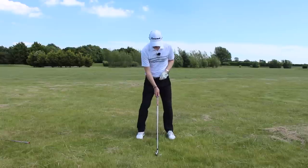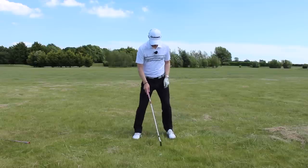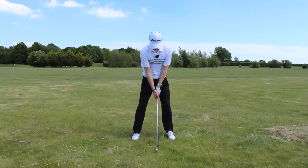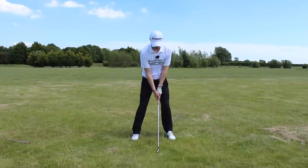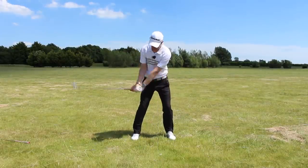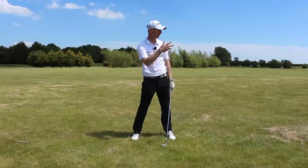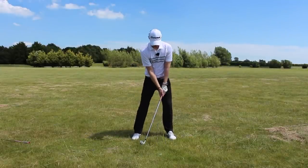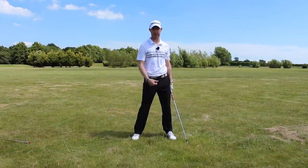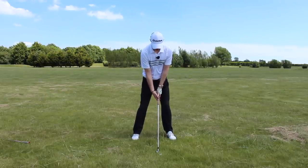For ball position, we want it to be a fraction behind where you would normally place it. Feet almost the same distance apart, ball a fraction forward of my central point — about a ball's width back of where I'd normally have it. I want a bit of pressure to start, maybe 60/40 onto my lead side, just to encourage a little downward angle of attack, fractionally steeper than normal. I don't really need too much of an excessive wrist hinge from here because there's not a great deal of rough. It might get a little bit of grass between the face and the ball, so it might give me a bit of a flyer. Nice and smooth — the key is keeping everything smooth and the speed and tempo going nicely so you get a consistent strike and maximize distance.